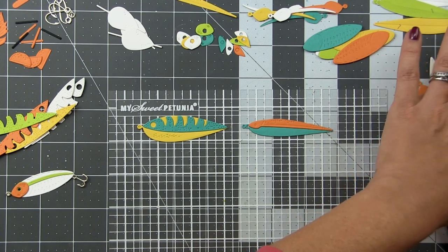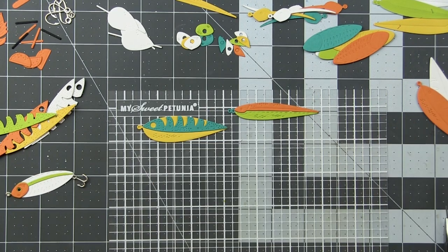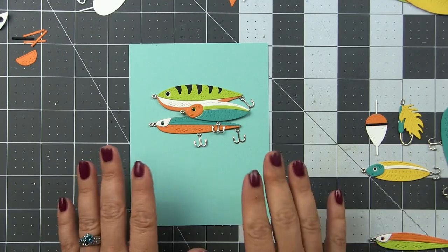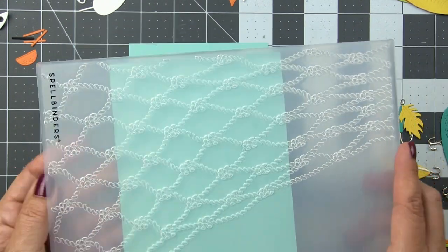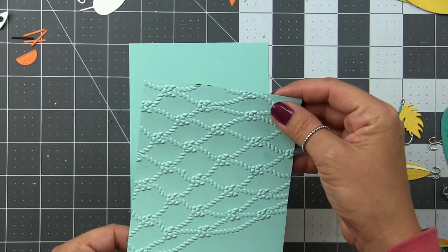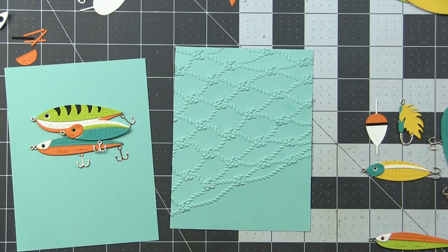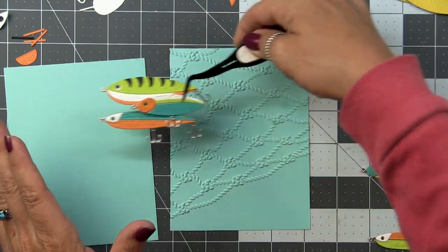I just finished putting together the rest of my lures, and as always I created more than I thought I'd need so I'd have plenty to play with when building my card. For my composition, I knew I wanted to create a little grouping, but the background was a little plain. So I grabbed some waterfall cardstock and the Spellbinders Cast Away embossing folder — this is from my Seahorse Kisses collection with Spellbinders, and I couldn't have timed the release better. It's the perfect folder to use with these lures.